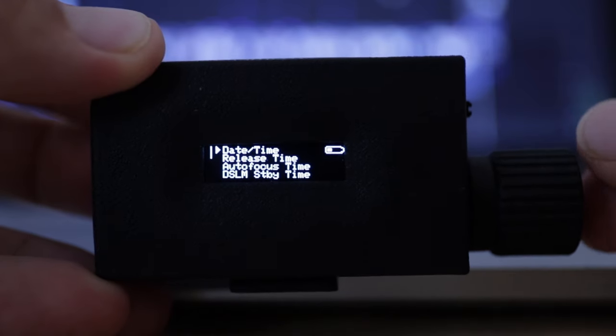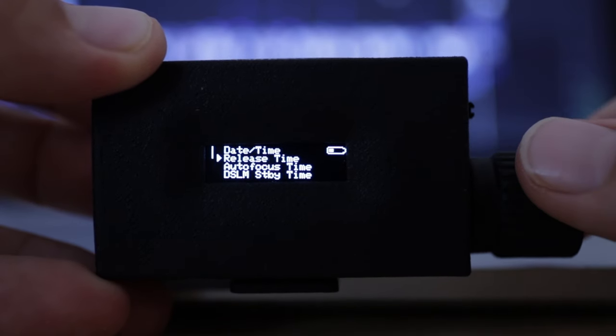Thirdly, it's very easy to operate with one large single knob on the side. It's quite smart — the firmware uses a short click or a long click to navigate through the menus, so you can operate this remote while wearing gloves when shooting in the cold. You can also store your own shooting presets in the remote's memory, which is very useful if you have a certain scenario you return to often — just load the preset and you're ready to go.